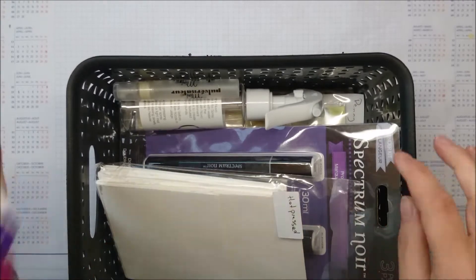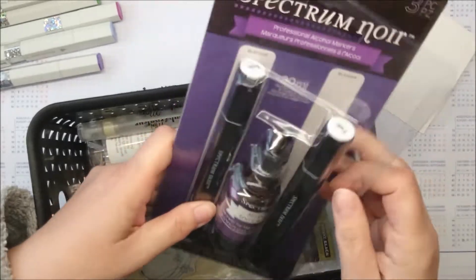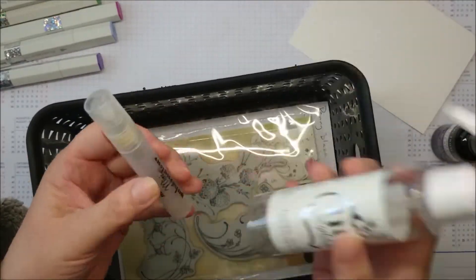These are the colors I'm using — some greens, purples and pinks. Watercolor paper, of course. The key is the blending solution. And a spray bottle.